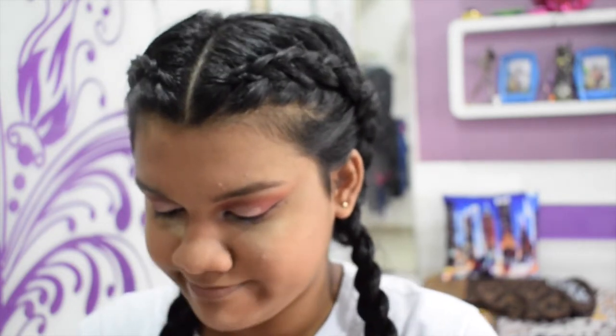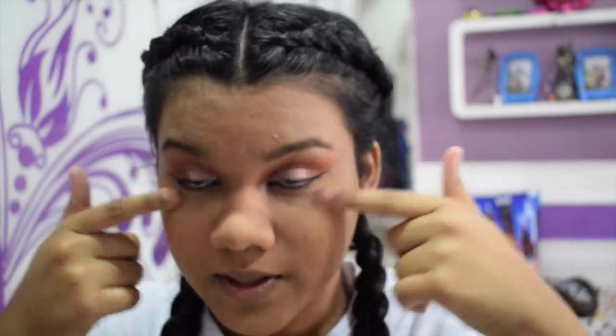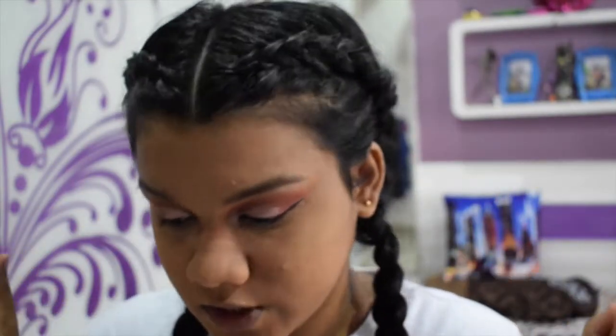It's Makeup Artist Cosmetics — there's a store in Toronto — in the shade NC42. I'm gonna apply this to my face. After you're done with the bake and finishing your foundation, we're done with that step.